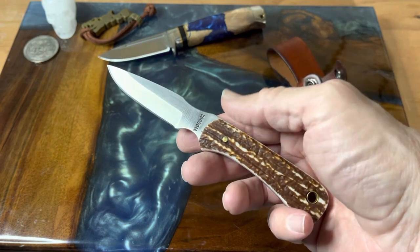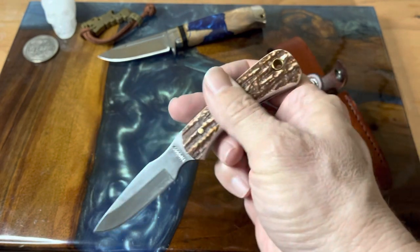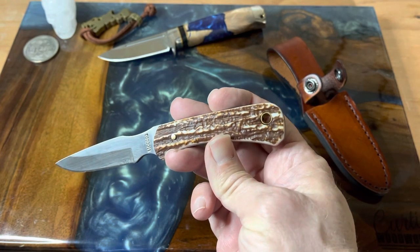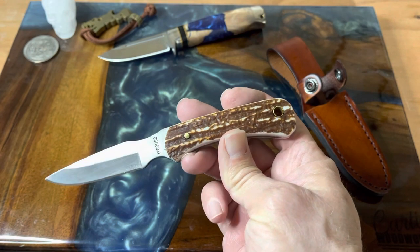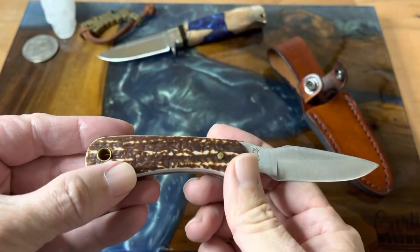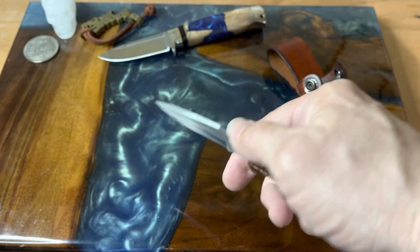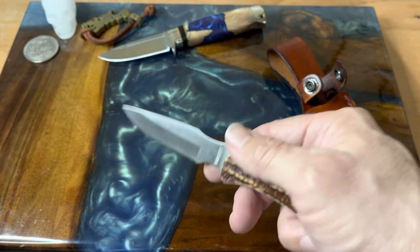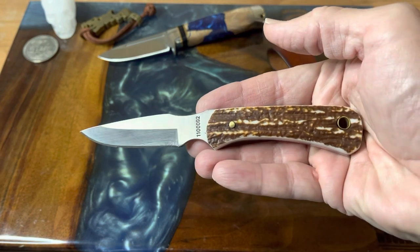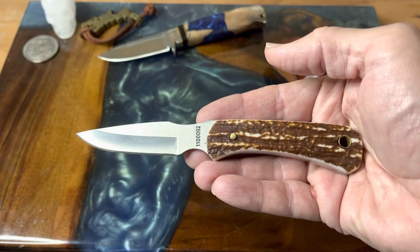I think this makes a perfect EDC fixed blade — it's really nice. We have the next-gen stag lawn handles and a lanyard tube if you like lanyards. I think this is just a really cool looking knife and I really like this sheath and how it carries. This thing, you don't even notice it when it's on your hip. What we're looking at is a knife that is six and a half inches overall length, which definitely puts it into bird and trout territory for me.